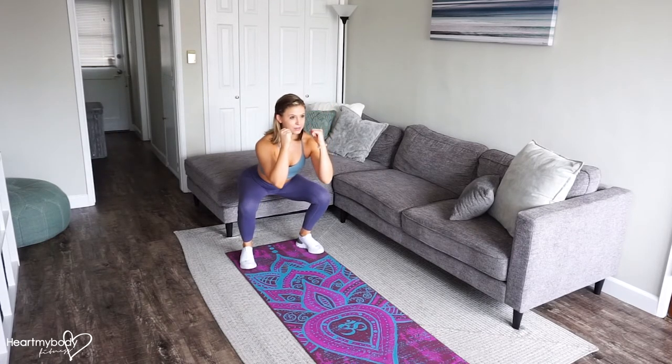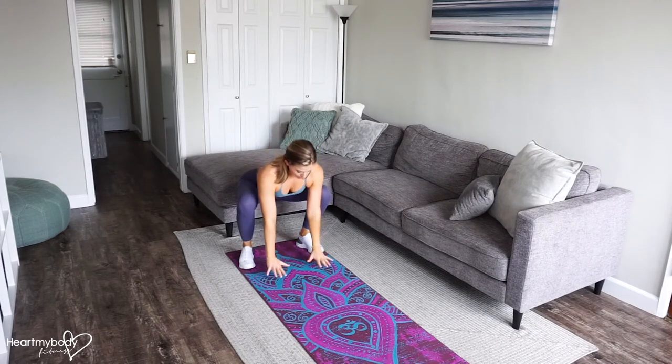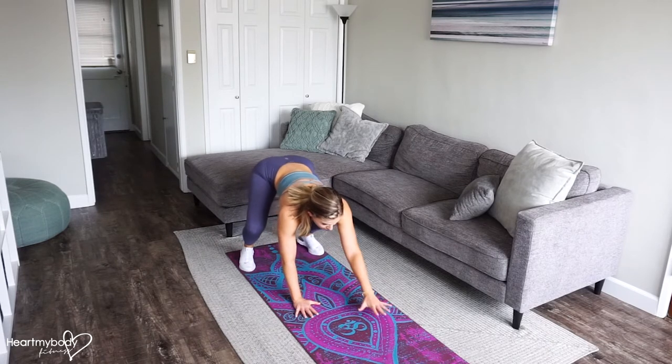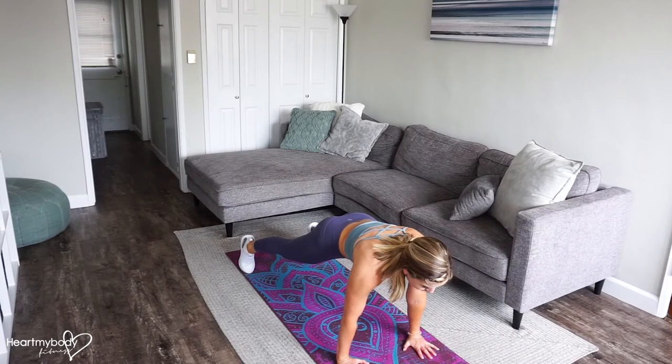From here, sit your hips back down into a squat as you bend your knees. At the lowest point of the squat, lower your hands down to the ground, keeping your back flat. Now from here, walk your hands forward into a plank, squeeze your butt, engage your core.